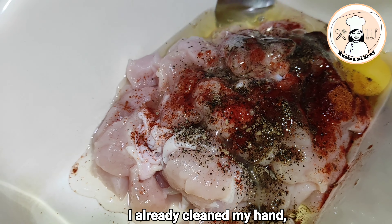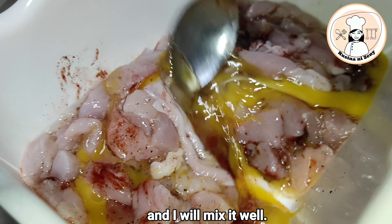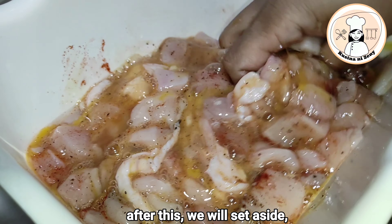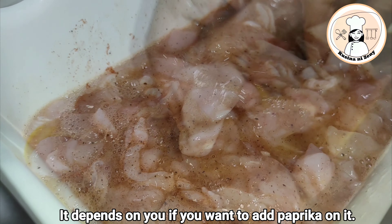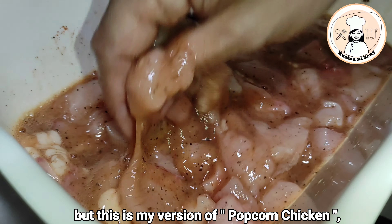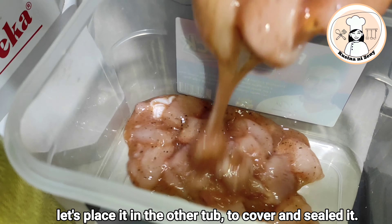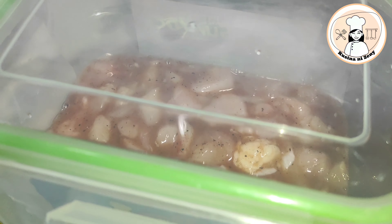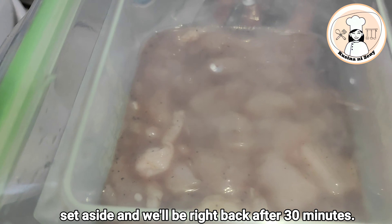Naghugas na po ako ng aking kamay. I-mix po natin ito nang mabuti. Lalamasin po siya nang mabuti para maging well combined siya. After nito po, i-set aside po muna natin siya mga 30 minutes po. Nasa inyo na po kung lalagyan ng paprika — pero ganito po yung chicken popcorn, version ko po ito. Lipat po natin siya ng lagayan para makubutan po natin siya.